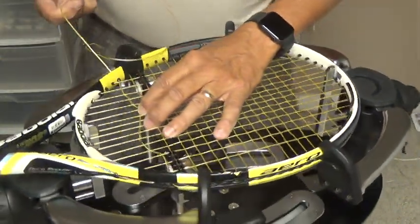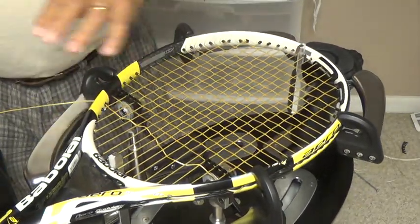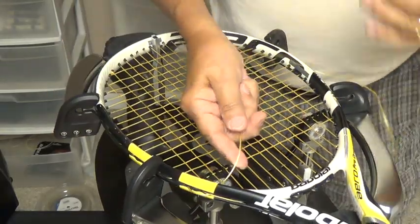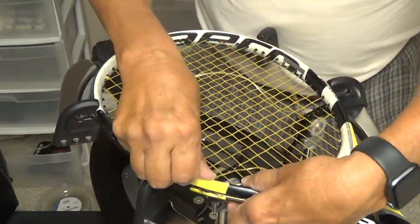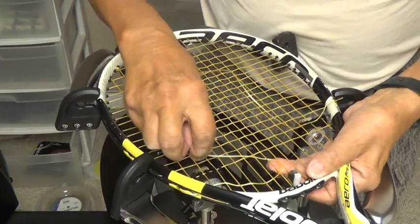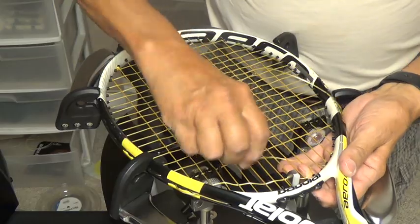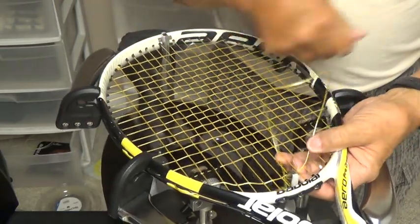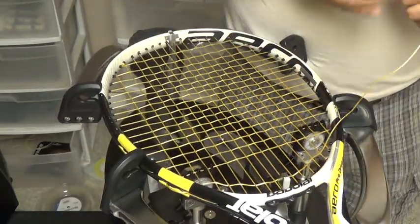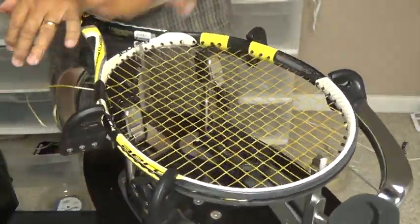I'll go ahead and tension this cross now, and when I tension that cross, since it's already weaved through, it's not going to twist up on me. I'm going to pull this loop of string all the way through, then just push a loop of string under the mains and pull it through as I go. Some people might want to take their thumb and pull that string through — I usually find myself pulling it more with the bottom hand. When I tension this cross, it's the same thing: I'm not winding up the string.